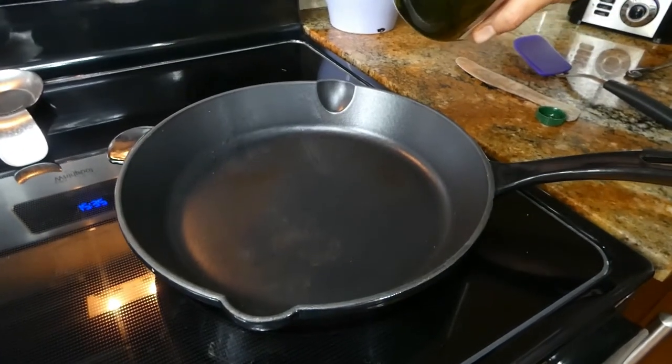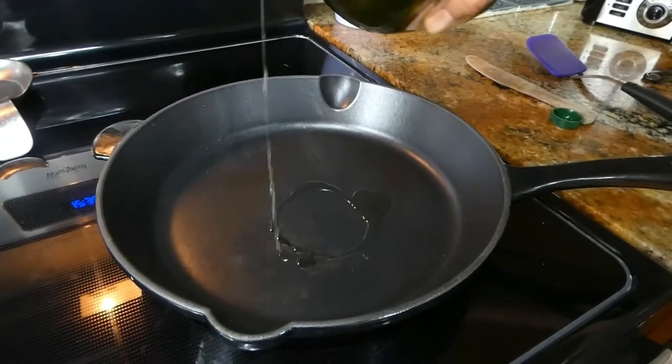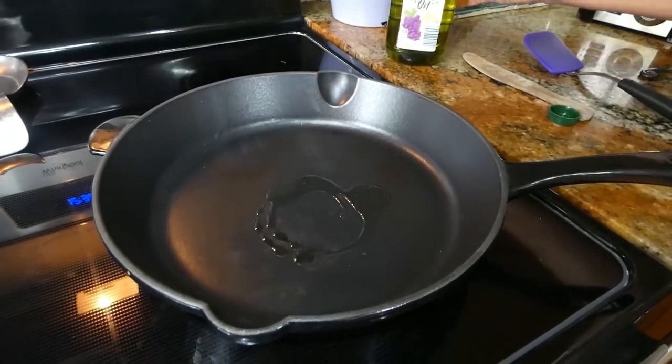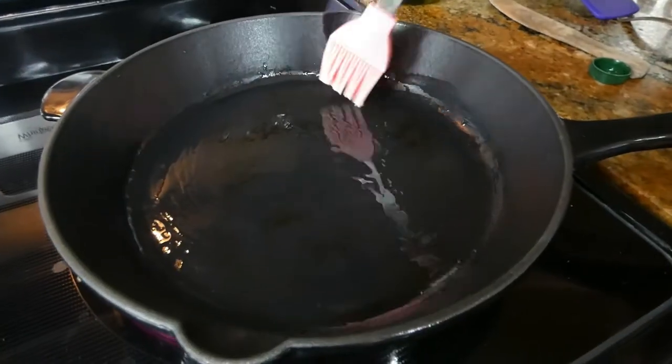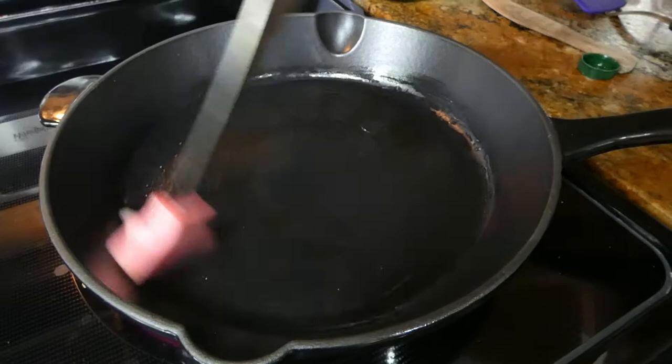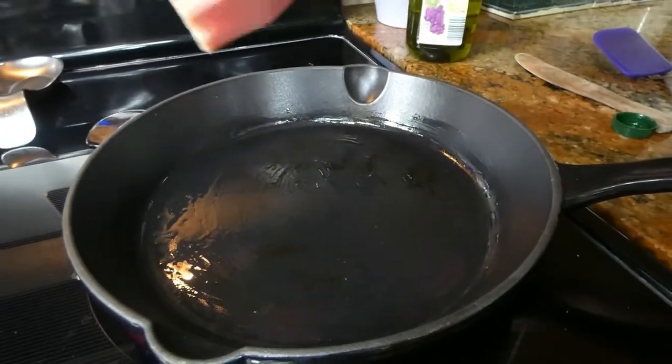We want to add about a teaspoon of — I'm using grapeseed oil for our pan before we fry it. Make sure it's hot. We want to spread the oil so nothing sticks; I'm just using a silicone brush.